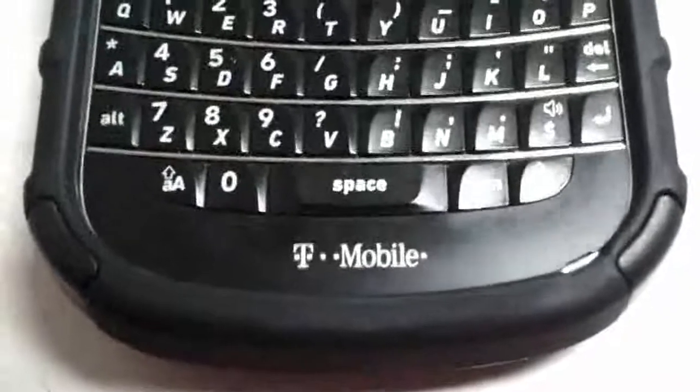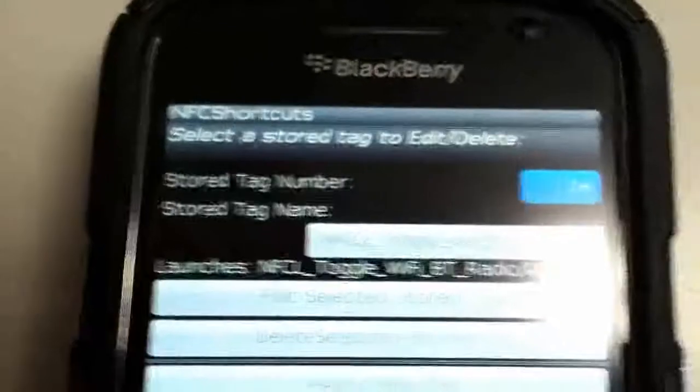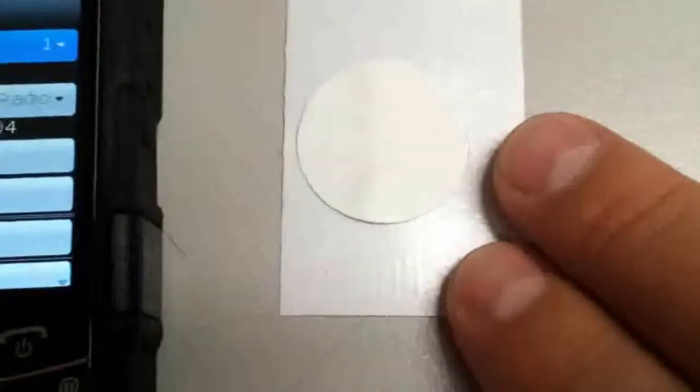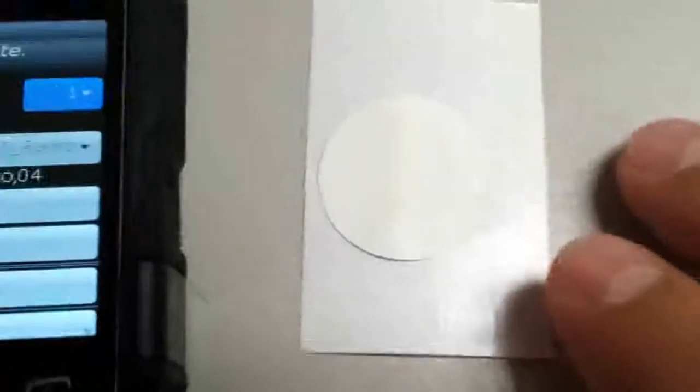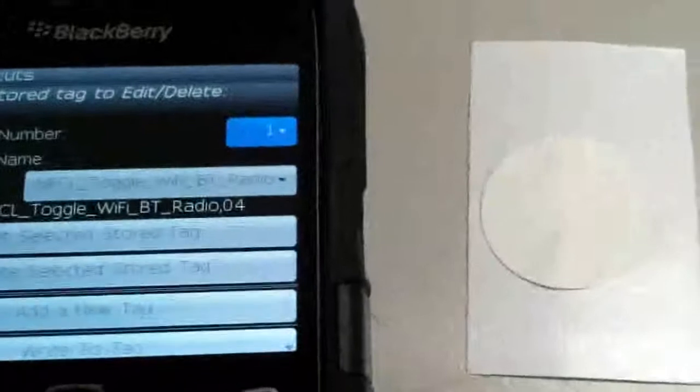This is Sleep Racer from nerdberry.net, and today we're here to take a look at the T-Mobile branded BlackBerry Bold 9900 running NFC. The program I use to program the tag is called NFC Shortcuts. I picked up the tags for about $15 for 10 of them off of Amazon — they're made by a company called Web Evolved.